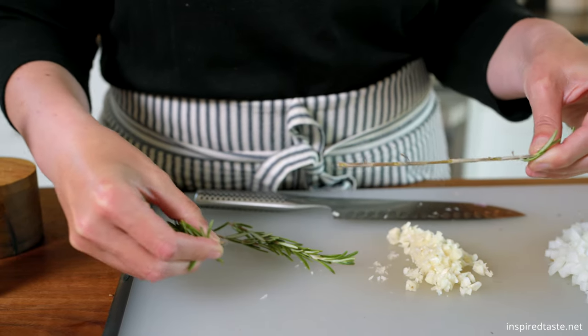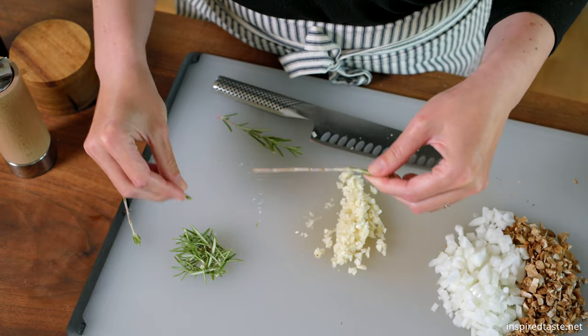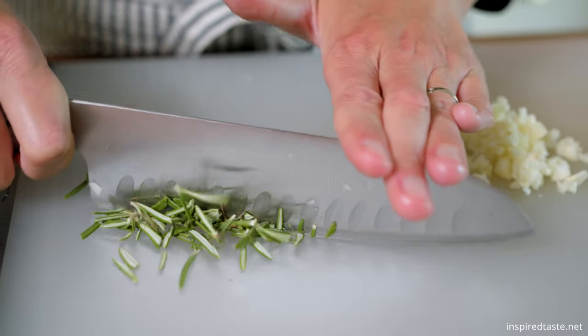Now grab some fresh rosemary, remove the leaves from the stems, and then chop. We need 2 teaspoons or so. Thyme is another great option.